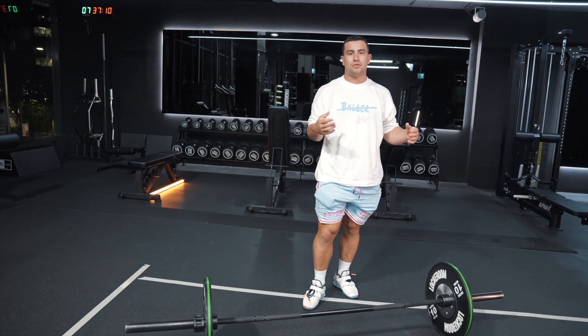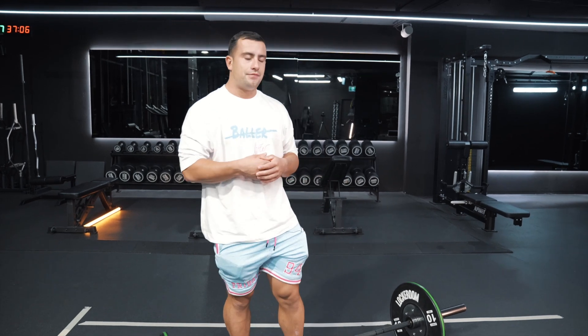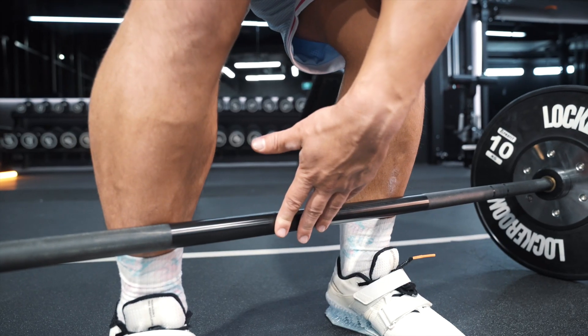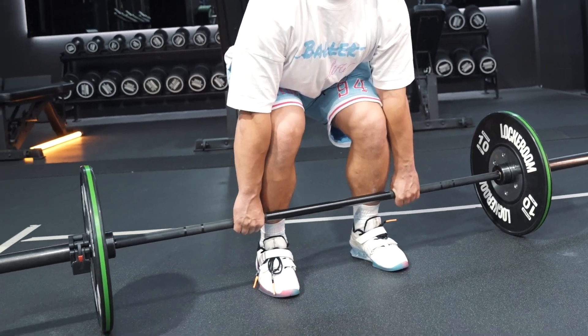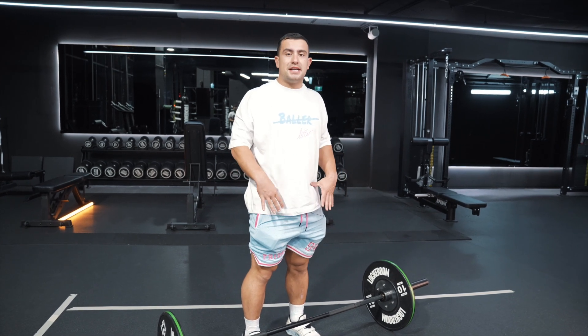My knees and arms in line, and then from there I pull my shoulder blades back and down. Pulling the shoulder blades back and down creates tension in my mid to upper back, which means as I initiate the movement all the weight goes through the legs. To recap the key setup points: weight in the middle of the foot, bar touching the shins, knees and arms in line, then pull shoulder blades back and down to create tension.